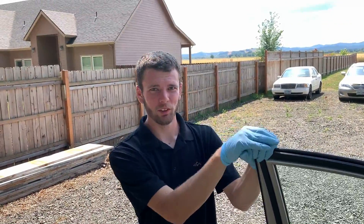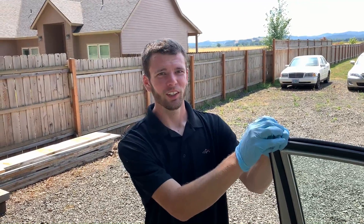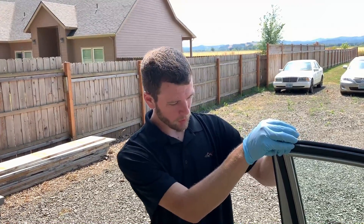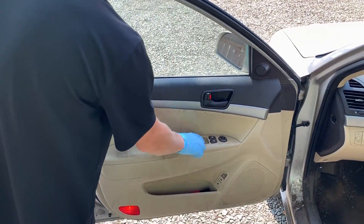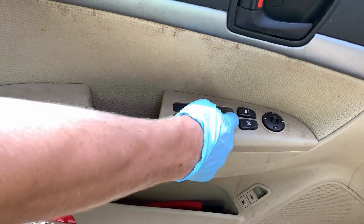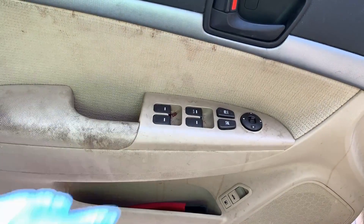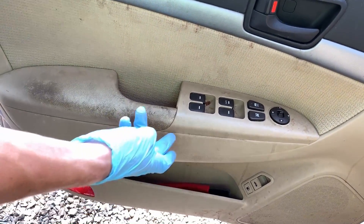Hello everybody, this is Jeremiah back with another episode of Jay's Garage. Today we are working on a 2009 Hyundai Sonata. We're working on the master switch — these buttons — a few of them don't click anymore and they stay down, so something's broken in there, maybe a spring or something.